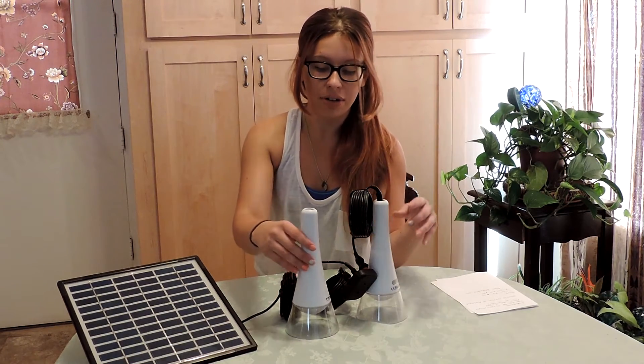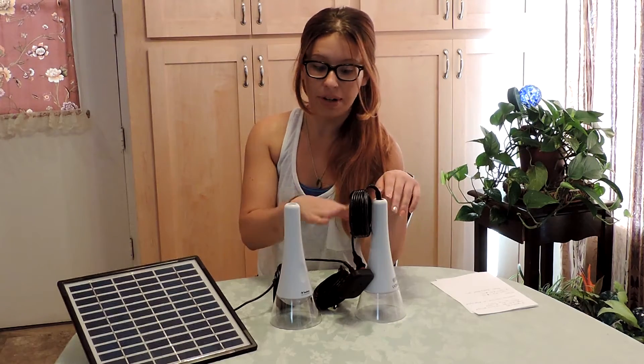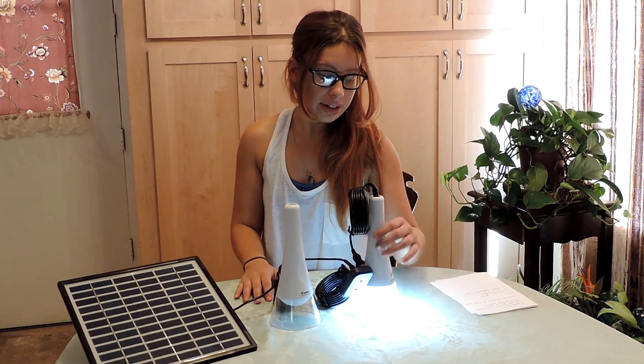You can get these in one set or two sets. The one set costs $79 for just one, and it includes everything here except for one of the lights. The two-set package is $139. You can get these at sierrasolar.com — just go on the website and everything should be there, any questions and everything.